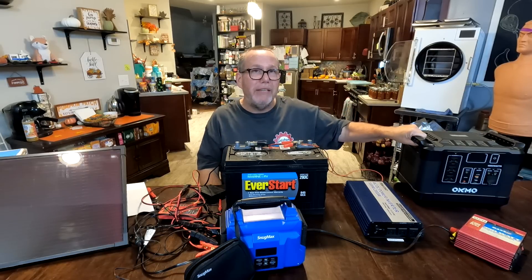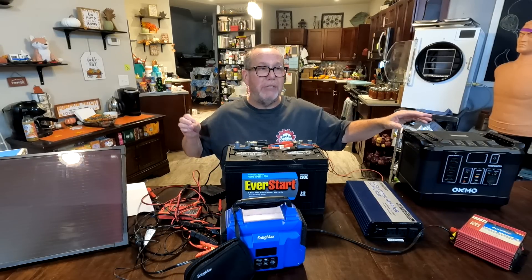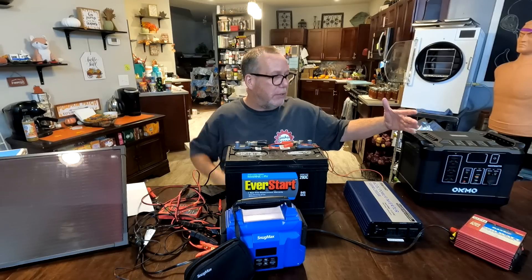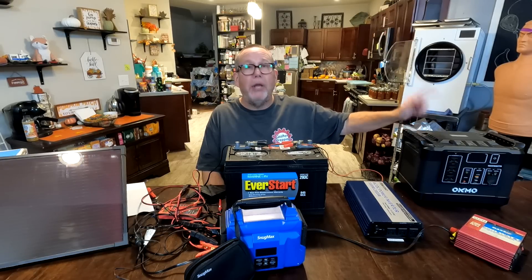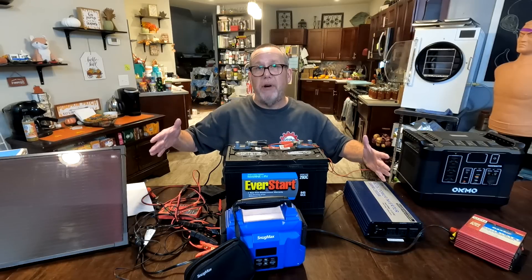The big all-in-one units get very expensive — the Four Patriots, for example, includes everything with the panels. The Oakmo is nice because it can also run other panels on it. So: $600 for the Oakmo, $450 for this whole homemade system.